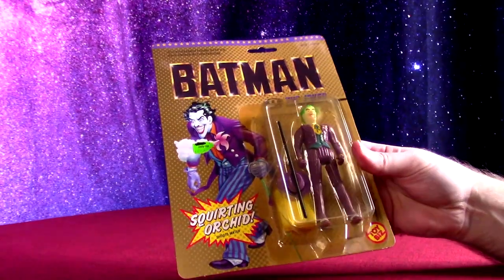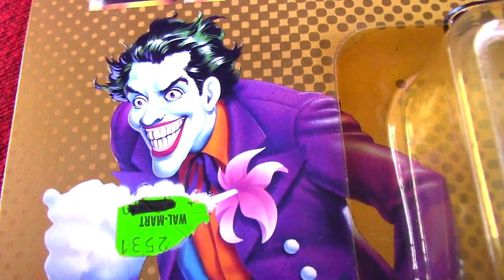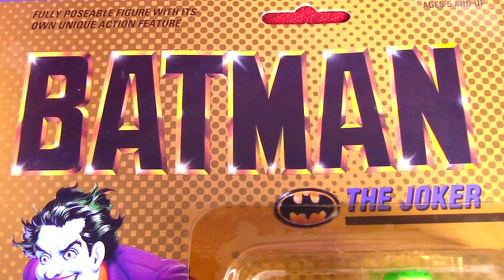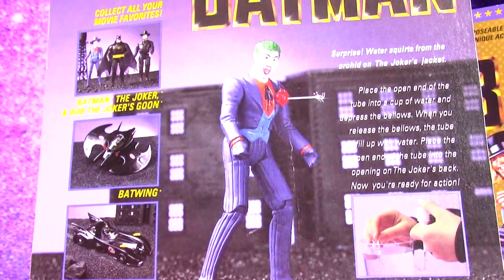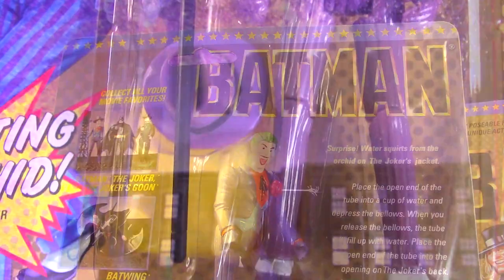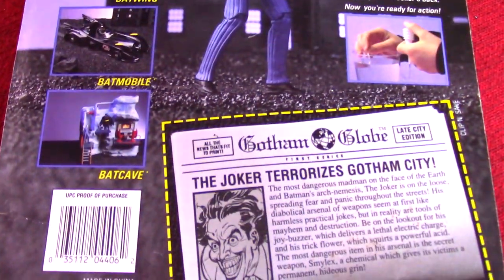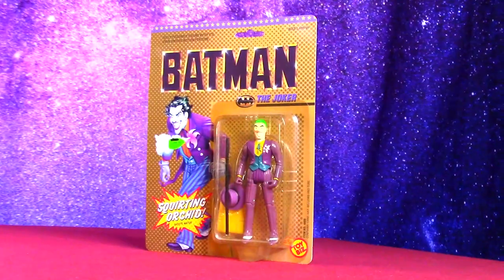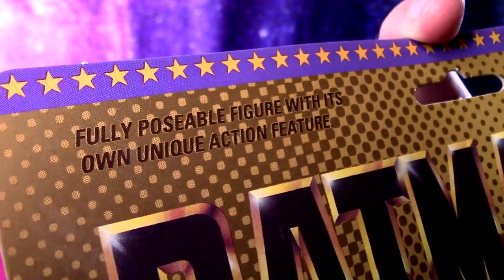Then we can finally add the Joker himself to the collection. The packaging shows a straight-up comic book cartoon Joker, but with the movie logo, so it's for the film and very close to the movie appearance. On the back of the packaging, the prototype Joker has the orange coloring just like the film, though still a pretty cartoony head. He's got his wacky bio card as well. The squirting orchid feature that shoots water will be fun to try. I love how it says 'fully poseable' — this was the height of articulation at the time.